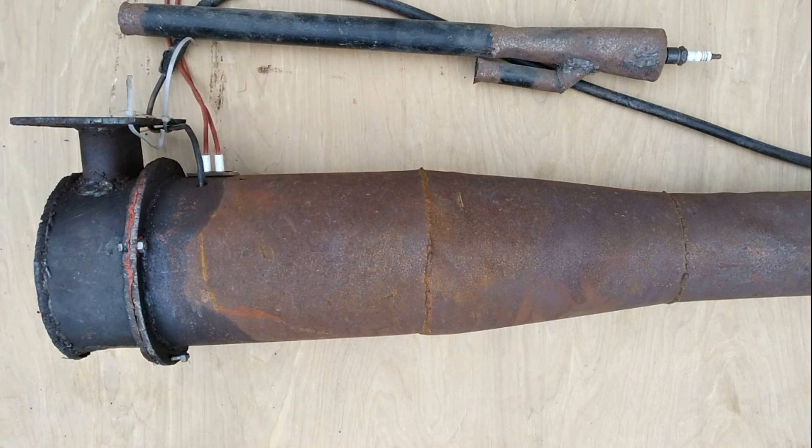This pulsejet, if it had worked, would have needed about 300 CFM of air, so this Holley 2-barrel would have been perfect. I'm not sure what I'm going to do with it now that this pulsejet didn't work out, but that was the plan.